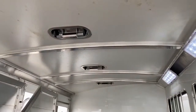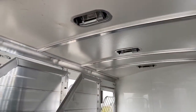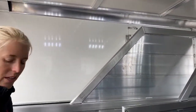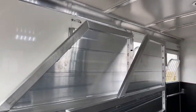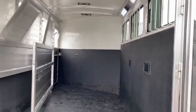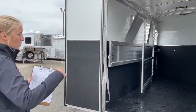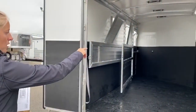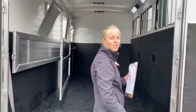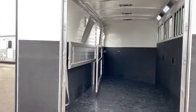We've got roof vents over each stall. Airflow is not an issue on this trailer — you can get it moving really, really well back here for everyone. This last stall is a little bit bigger. You've got 39 inches for the first two stalls, and then this last stall, when it's closed, it's 45 inches. So you can throw your big boys back there and they'll have plenty of room on the diagonal.